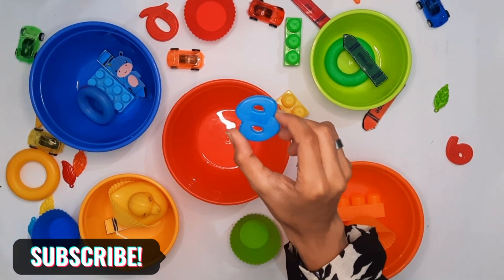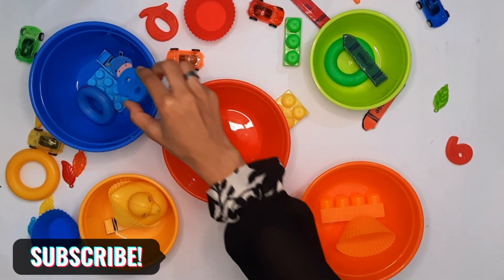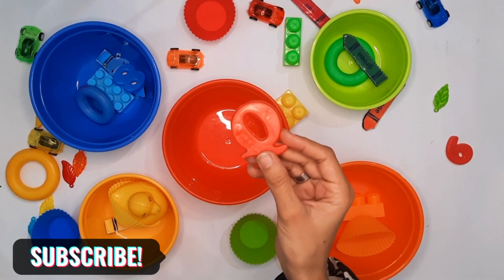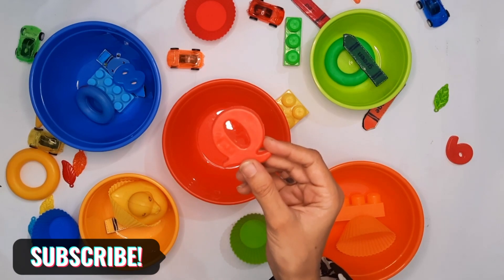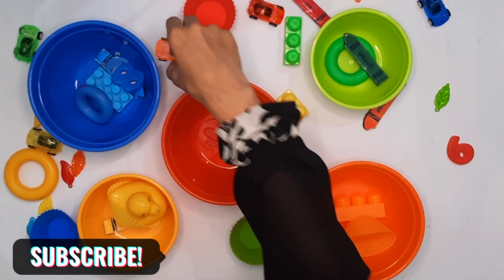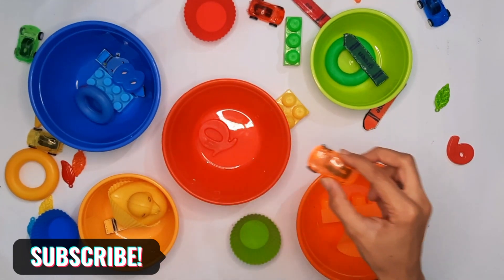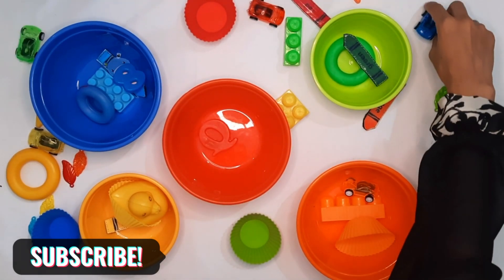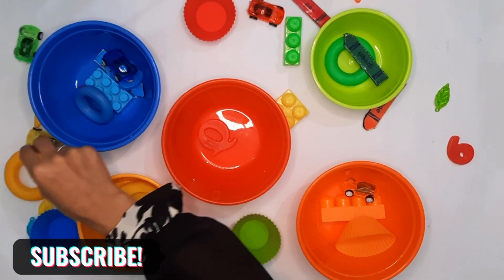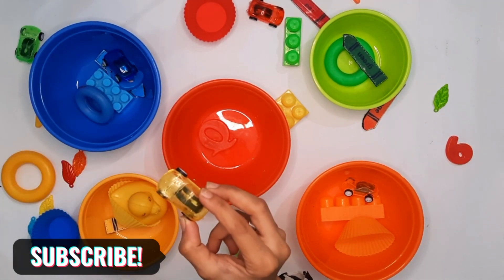This is blue color, number eight. What is this? This is a cute red color. Orange color. And a blue card. A yellow card.